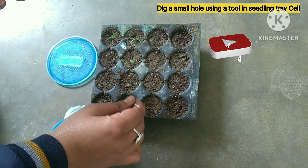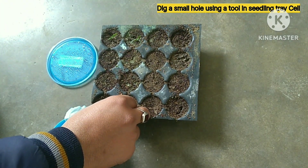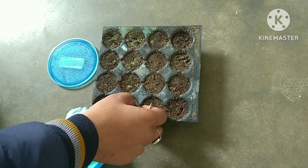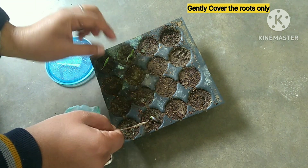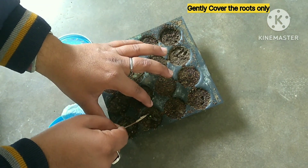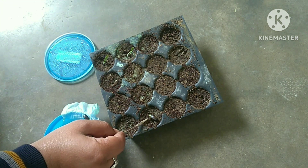For transplanting, simply dig a small hole with the help of a tool in the cell of the seedling tray and very gently place the tiny root part in the soil and cover them. I will repeat this process for all of the germinated seeds.